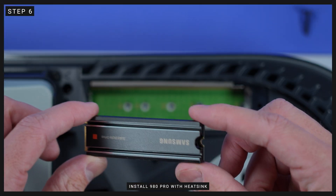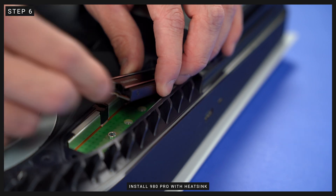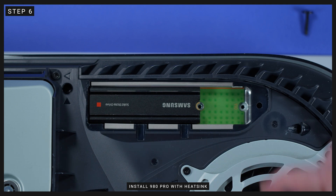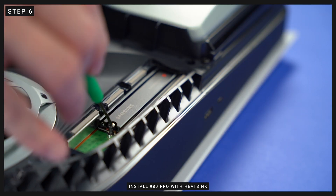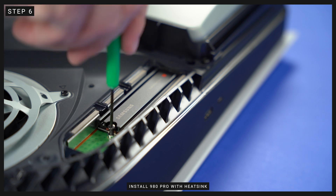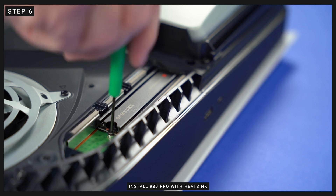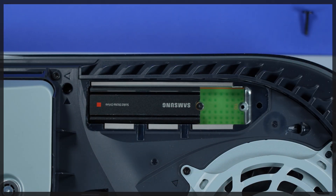Step 6: with the spacer in its correct placement, insert the 980 Pro with heat sink into the expansion slot by aligning the notch on the drive with the expansion connector, with the Samsung label facing up. Insert the drive at an upward angle and then firmly push it all the way in — it should slide into place pretty easily. The 980 Pro with heat sink will rest flush in the expansion port on the spacer, and then secure it in place with the retention screw. It fits perfectly within the expansion slot with no fitment issues.